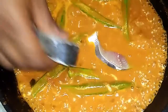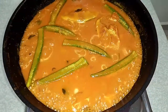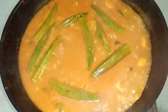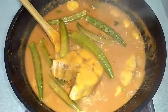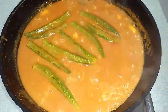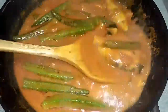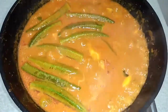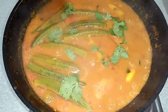Next, add in the fish. Lastly, add in some coriander leaves.